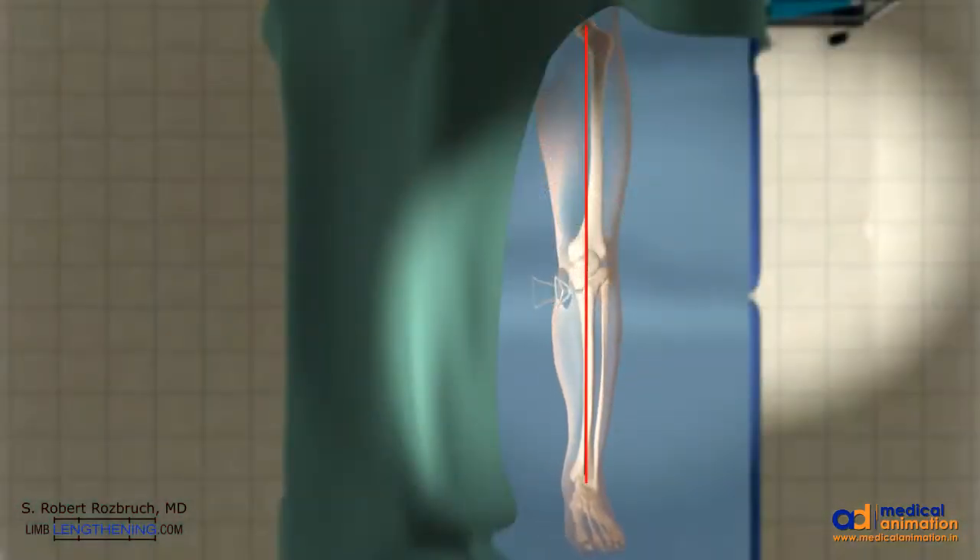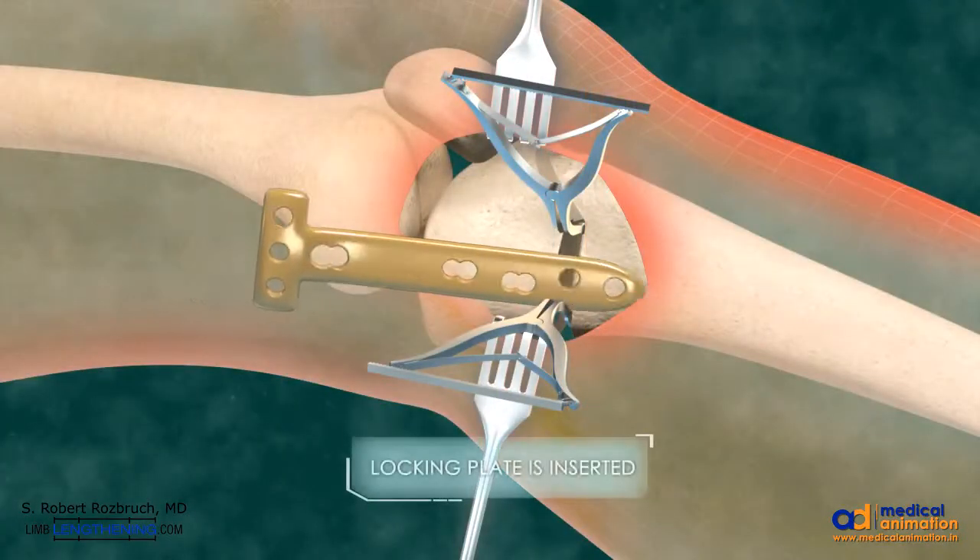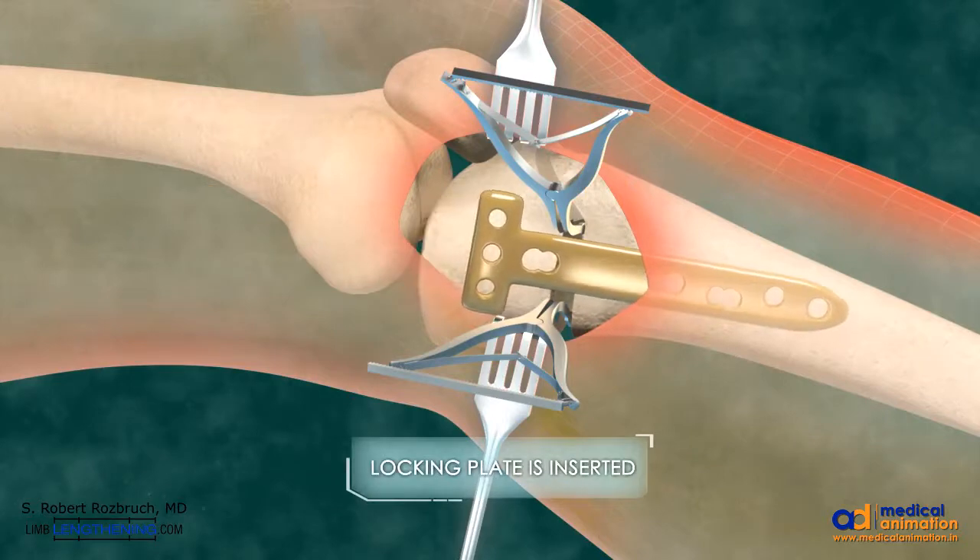This is all planned preoperatively based on radiographic planning and is confirmed intraoperatively in surgery. The opening wedge is maintained with the laminar spreaders and a locking plate is then inserted.